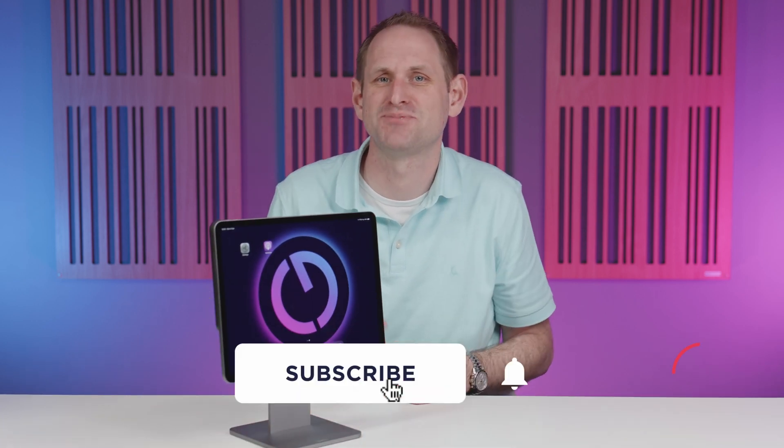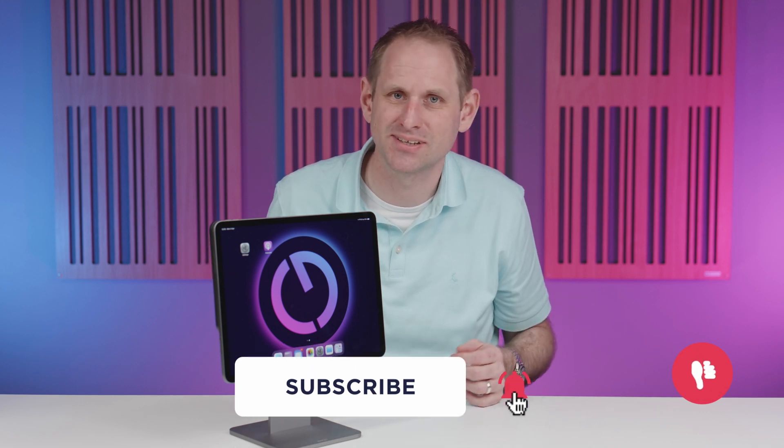This is a great product and I've put some links in the description if you want to get one for yourself. I hope you enjoyed this brief review — if so, please give the subscribe button a click. Don't forget to like or dislike and leave a comment below to let us know what you think. I'll see you again soon for some more geekery.